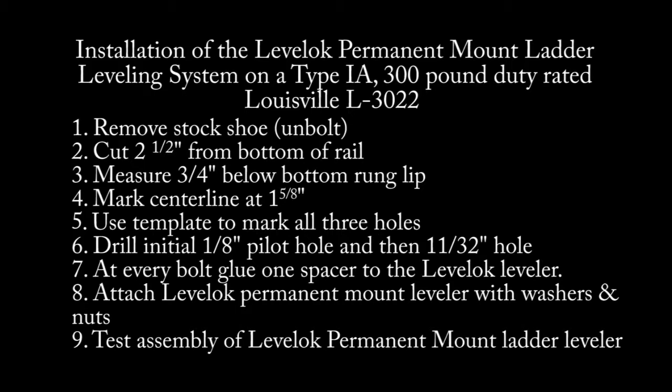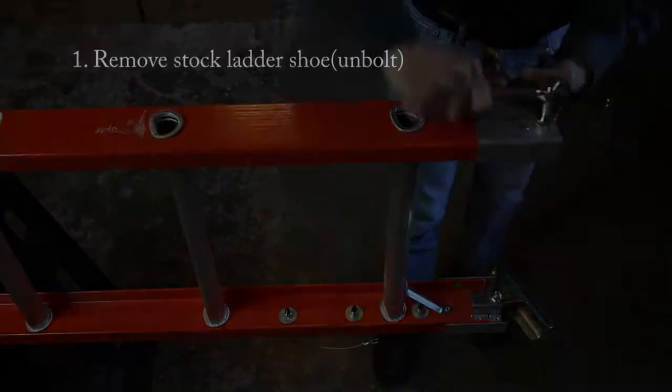This is the installation video for the Level-Lock Permanent Mount Ladder Leveling System on a Type 1A, 300 lb. duty rated Louisville L3022 series ladder.